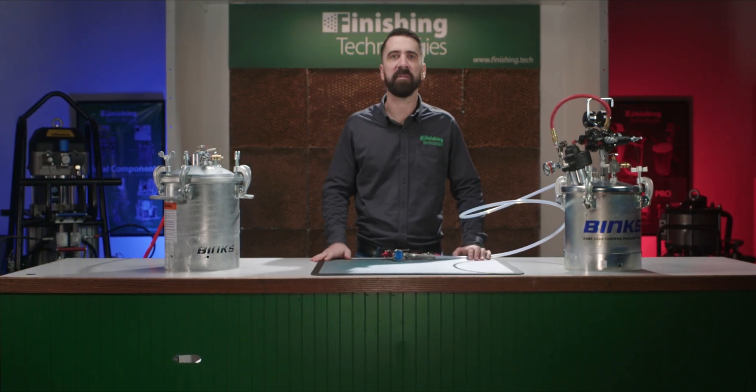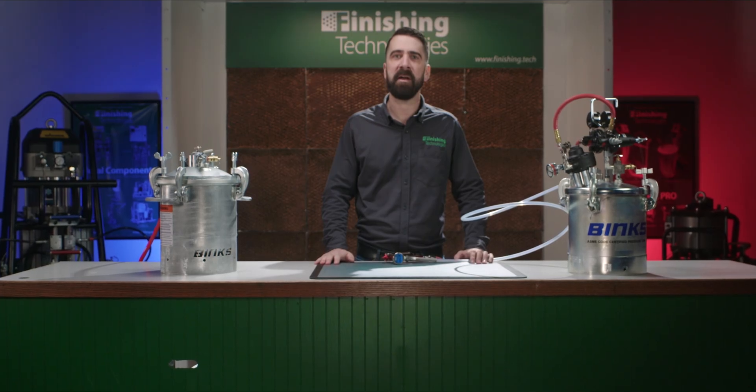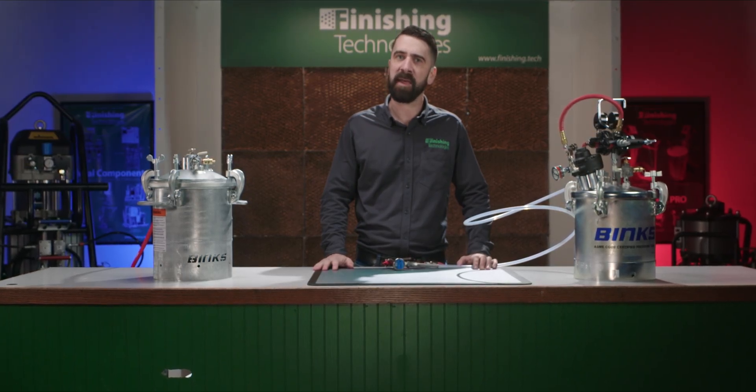Enter the Binx Solvent Saver system. Using one of these can dramatically cut down the time it takes to clean out your hose and gun while consuming a fraction of the solvent and leaving behind squeaky clean hoses, much better prepped for that next color.